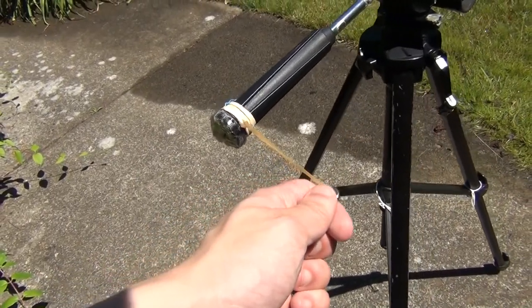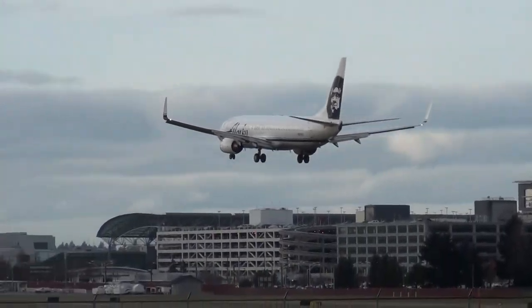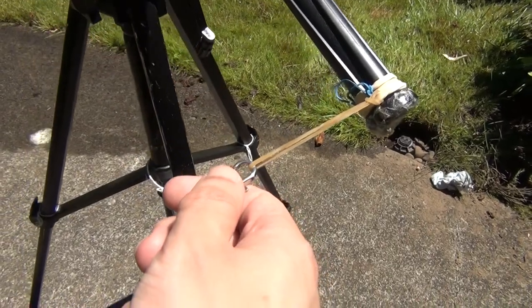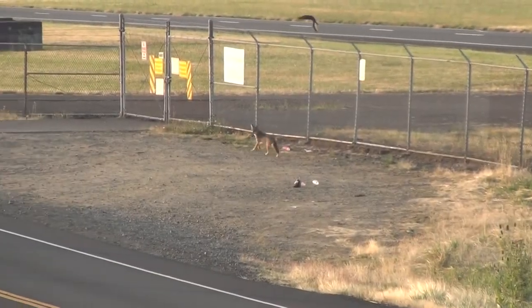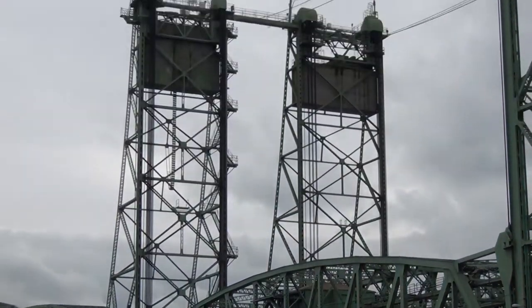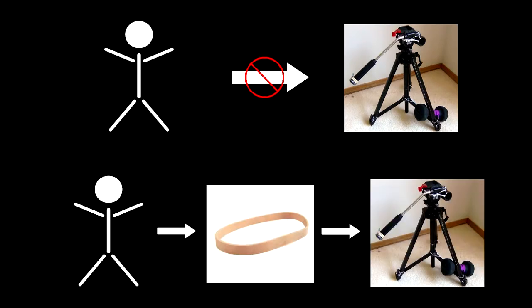However, keep in mind that the rubber band damps any force you put into it, including the forces you need for panning. In other words, the more damping you get, the less control authority you have. And that brings us to some drawbacks and considerations. When you're trying out this method for the first time, one of the first things you'll notice is the lag between when you want to pan and when the tripod actually responds. Because of the damping, the reaction no longer feels instantaneous — instead, it feels slow and unresponsive. Remember, you're no longer controlling the tripod directly; you're controlling the rubber band, and it gets to decide what the motion is.